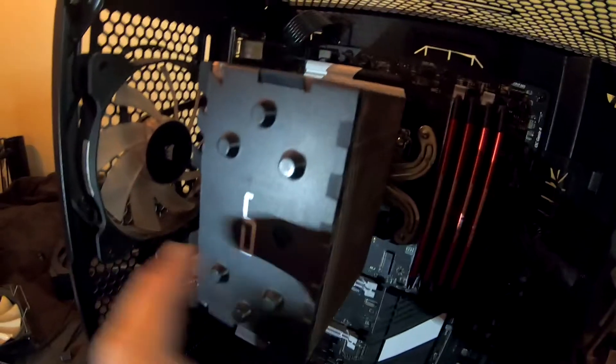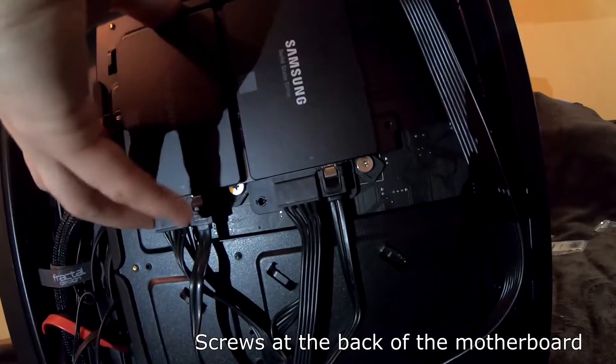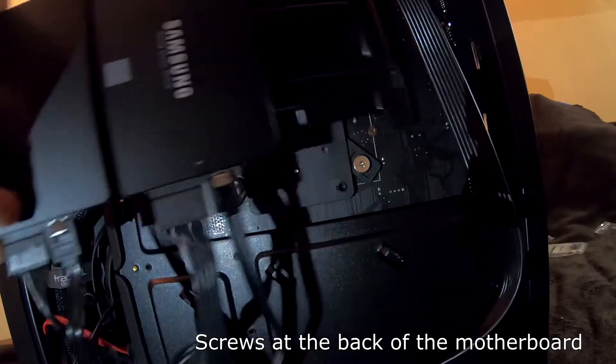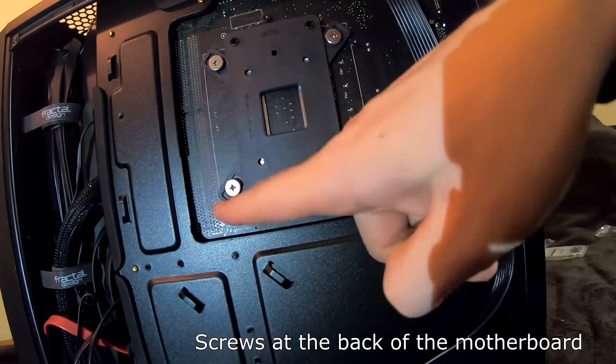I found a reason why we can't remove this — here are the troublemakers. Put this out of the way. Screws here, here, here, and here.